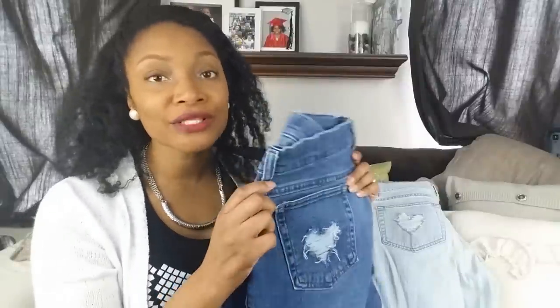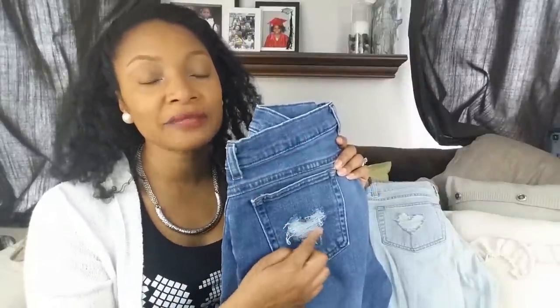Hi everyone! Welcome back to Blueprint DIY. Angelina here again. I just wanted to stop by and give you guys a quick tutorial on how to do heart shape distressing.